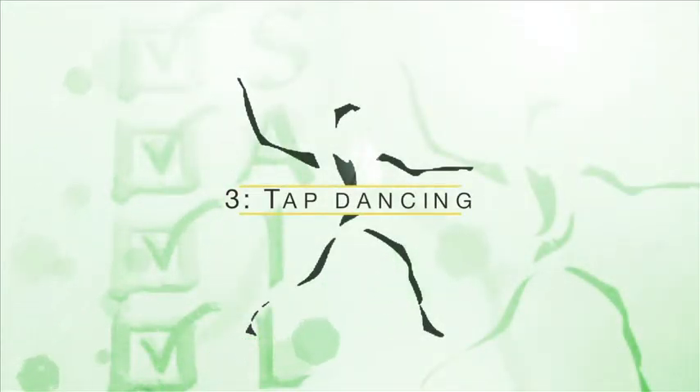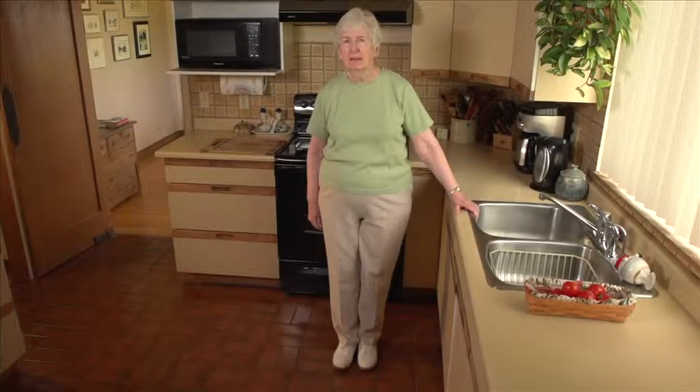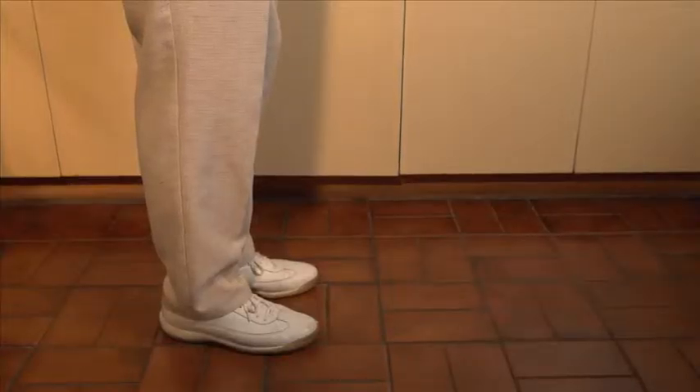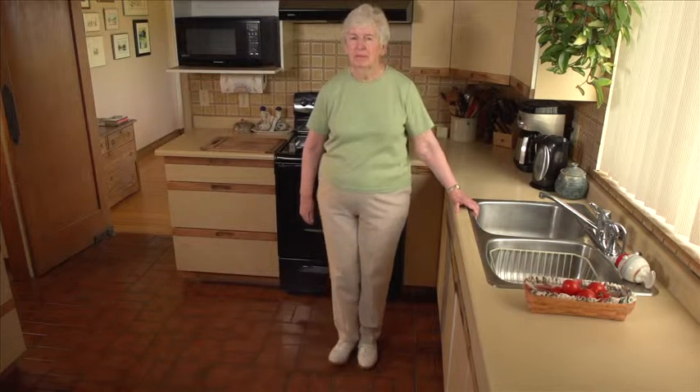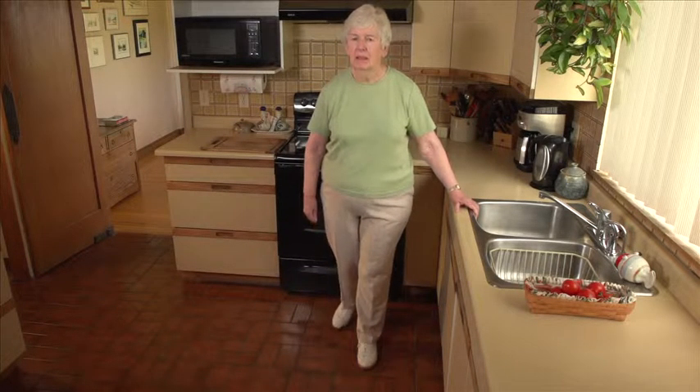Exercise number three: tap dancing. Stand sideways to the sink, holding on with one hand. Tap the heel of your outside foot in front, then back to the starting position, then to the side and return, then behind you and return.